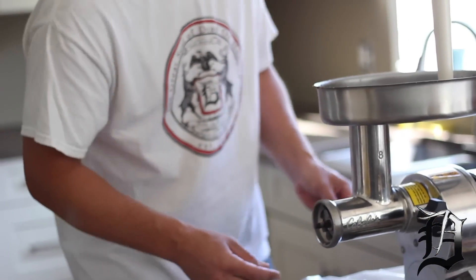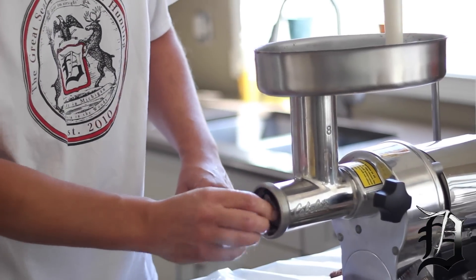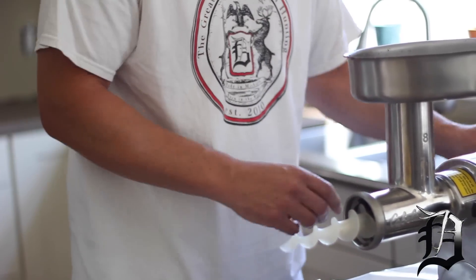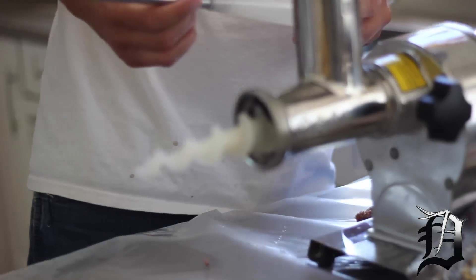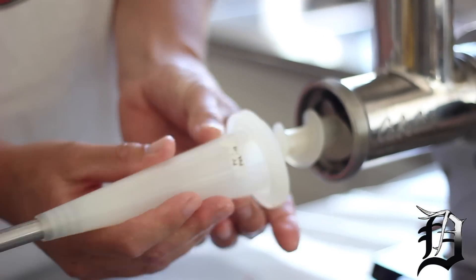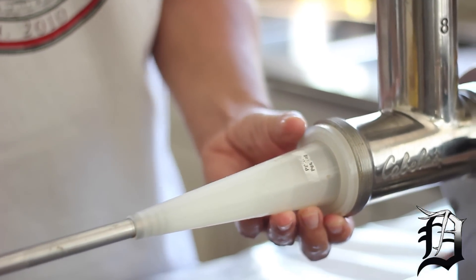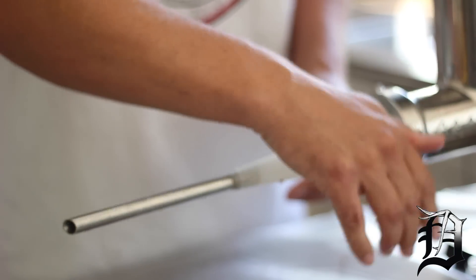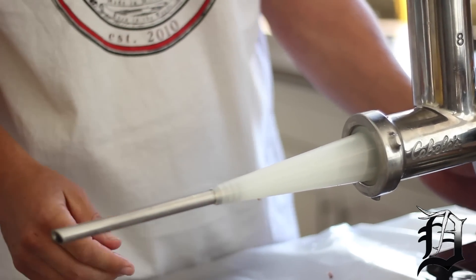You've got to take the blade off and get it out of the way. Then you leave this portion in here, and this goes around the end of it. We're going to be using the 17-millimeter stuffing tube — this is for stuffing snack sticks. This goes right on top, just like this, and put it back together. Then we'll turn it on and make sure nothing's binding up.